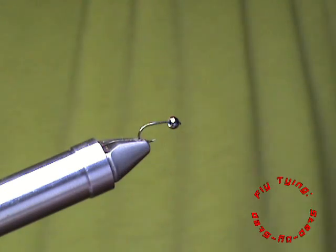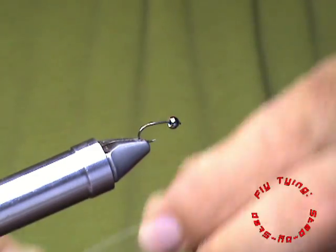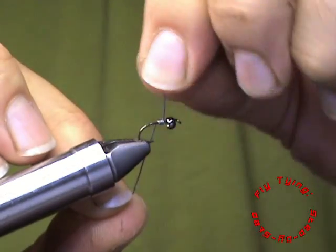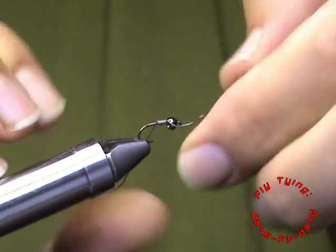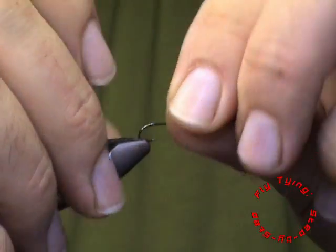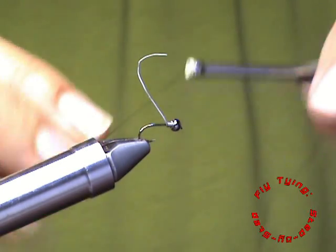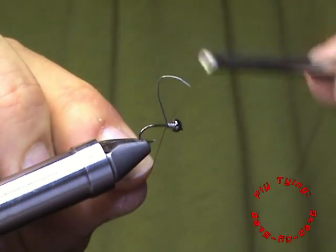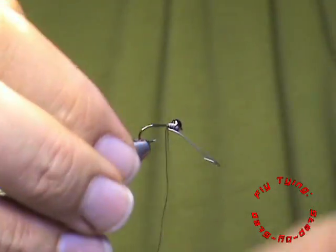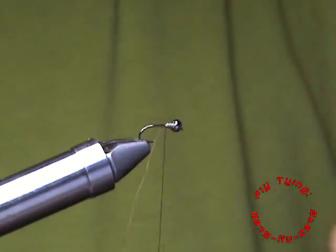We are going to start off with a few wraps of lead wire just behind the bead to add some weight to this fly. I am also using a tungsten bead on a size 14 hook. After four or five wraps of lead wire, I am just securing it inside the bead and I can break off the excess.